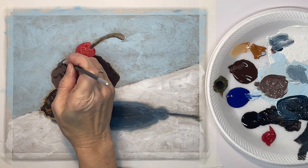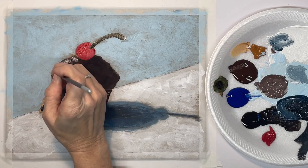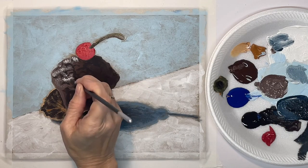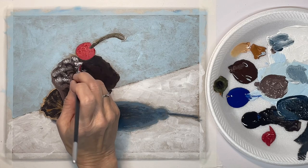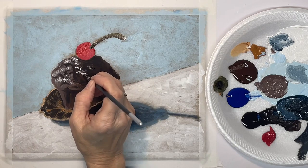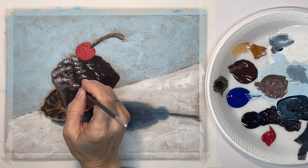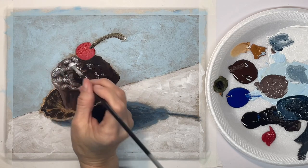Now with a hog bristle brush I picked up some white paint and I'm just kind of dabbing in some highlighted texture onto the muffin, mostly between those black lines that I put in. Most of my highlights are going to be on the left-hand side, so as I come over toward the right I'm going to put less highlights and maybe some darker highlights.